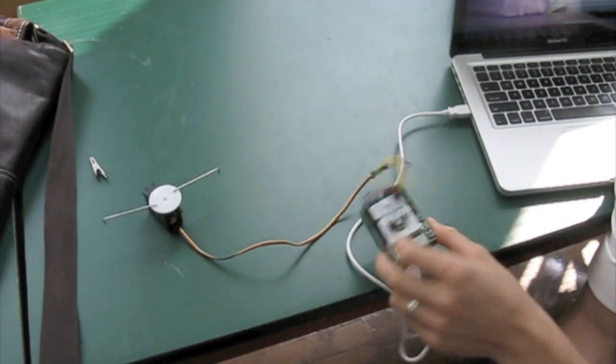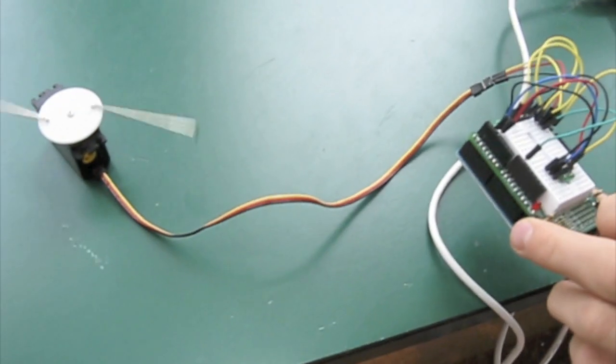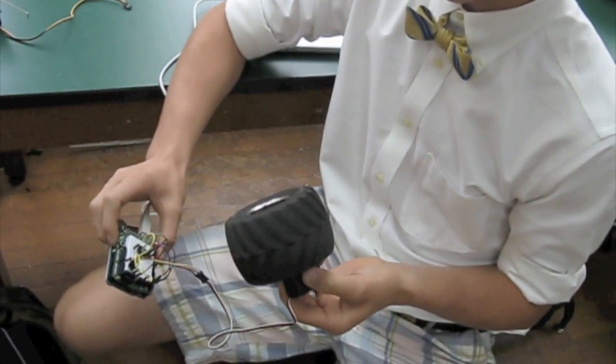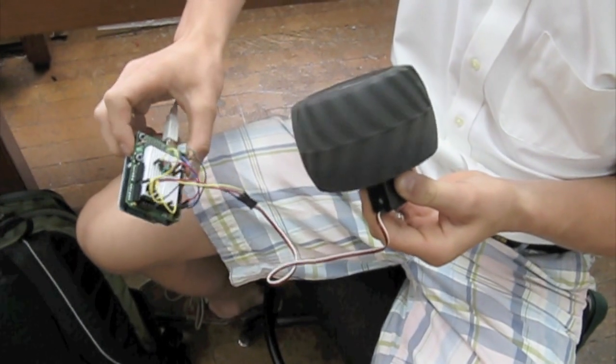I've attached the servo to an accelerometer, so every time I tilt it, it controls the servo. I've got a continuous rotation servo attached to an accelerometer. It's the beginnings of the project for Segler.